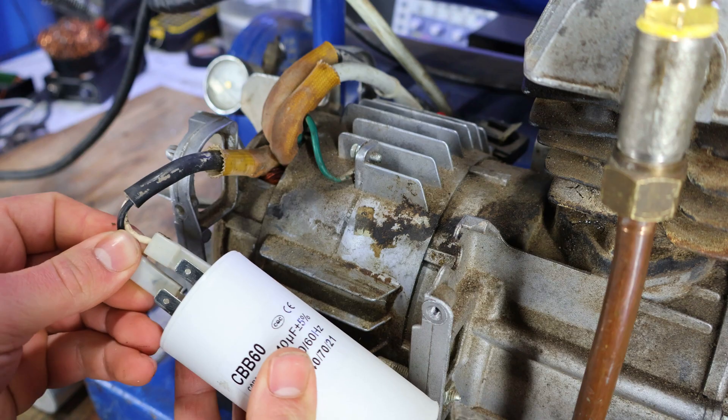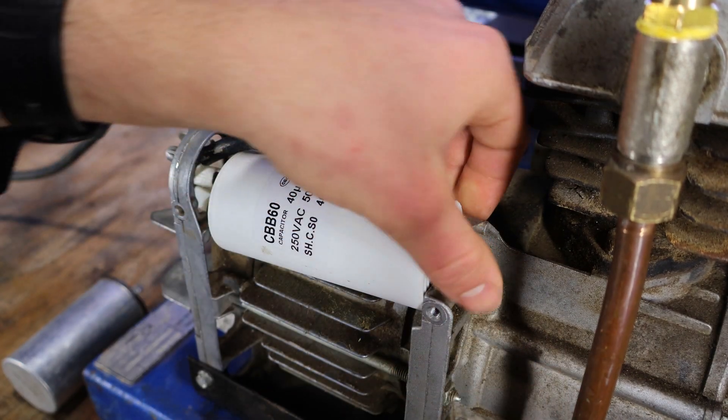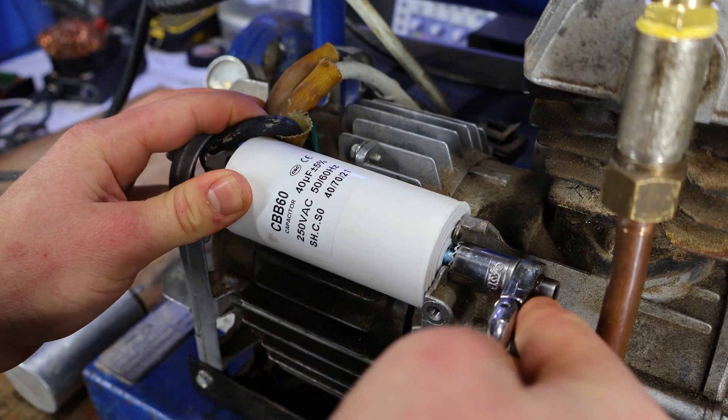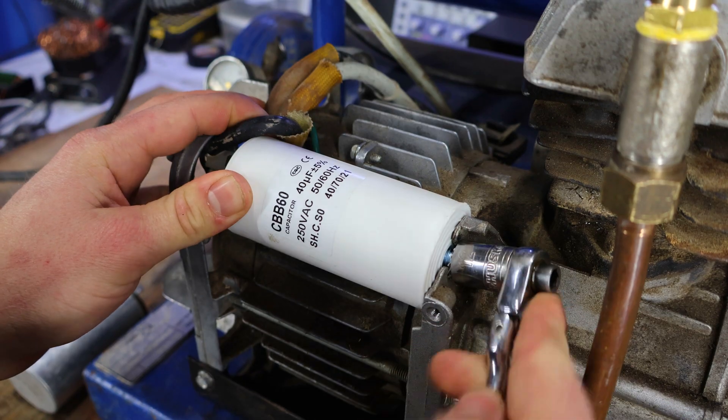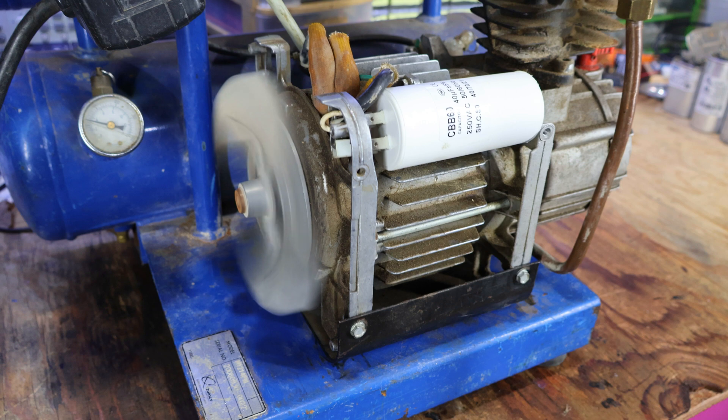Nice. I made sure that it comes with a built-in mounting bolt so it doesn't just rattle around. Even though the compressor can run off a larger capacitor, it is not the best idea for the long run, since having a smaller capacitor kind of acts like a soft start, which reduces stress on the moving parts, ultimately making it last longer. And as expected, it works like a charm.